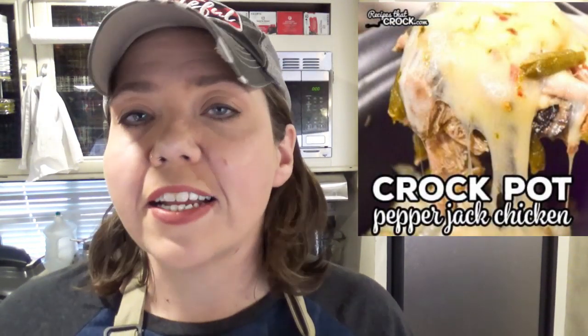Now let's shift to some main dishes now that we've got breakfast covered. One of our all time favorite recipes on the website, which is also low carb, is our crock pot pepper jack chicken. It is a one pot meal — it's cheesy, it has veggies in it, and it is so flavorful. Everyone always tells us that they love it. Another really easy low carb dish is our low carb bacon cheeseburger casserole. You can just throw it all in the crock pot, it cooks up great, and you can eat it as is, serve it on buns for guests, or wrap yours up in a low carb tortilla.